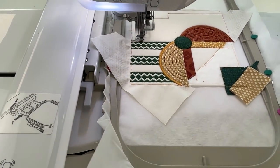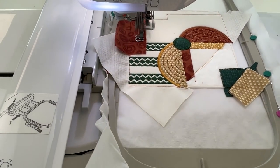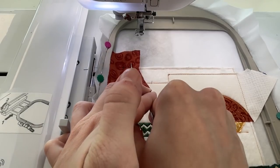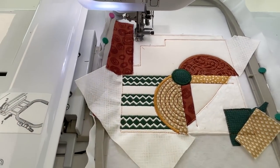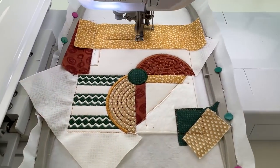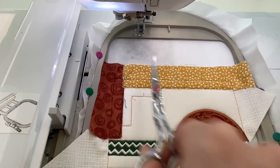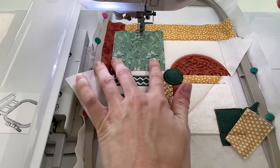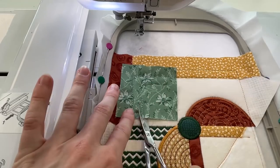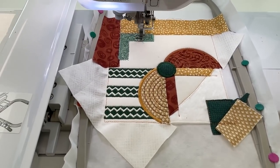Repeat the applique process for shape 7 using fabric H. Trim and leave the excess fabric in the seams. Repeat the applique process for shape 8 using fabric I. Trim and leave the excess fabric in the seams. Repeat the applique process for shape 9 using fabric J. Trim and embroider the quilting onto shape 9. Embroider the satin stitch around shape 9.